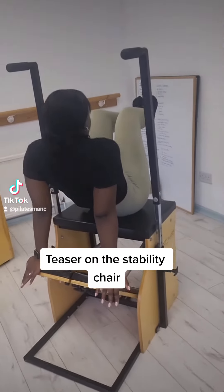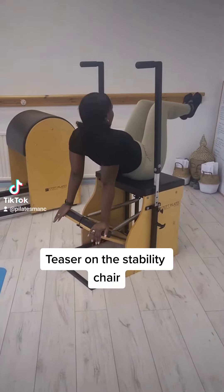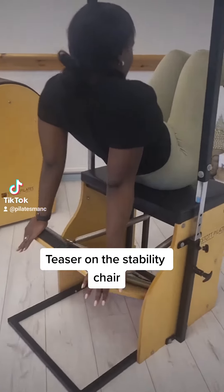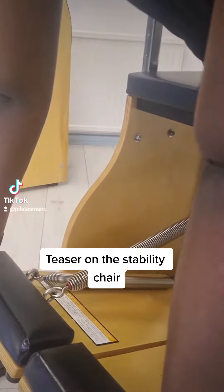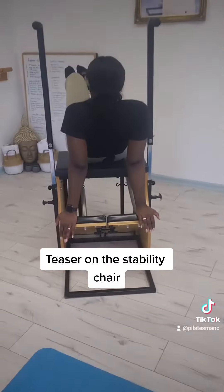I'm then going to challenge her further with stability chair teaser. This is so difficult — trying to roll those joints towards the chair because the back wants to constantly arch. She's really got to roll to feel it flat.